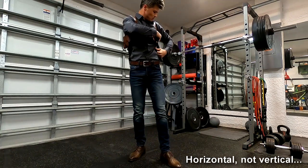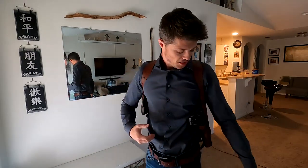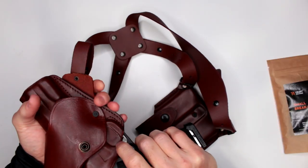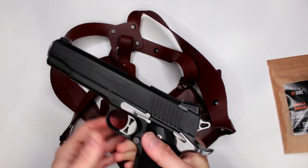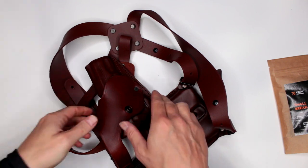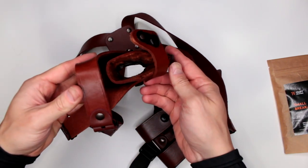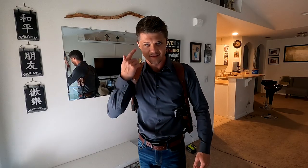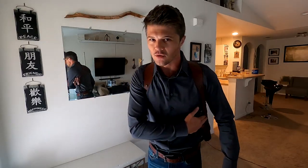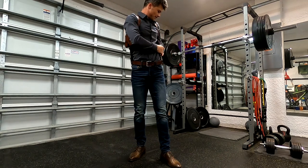It also comes down to a psychological factor. Some people are not comfortable carrying a loaded pistol pointing backwards — especially if you're driving and have a passenger in the back seat. You're constantly thinking that there's a loaded weapon pointing somewhere behind you, and that can make some people uncomfortable.